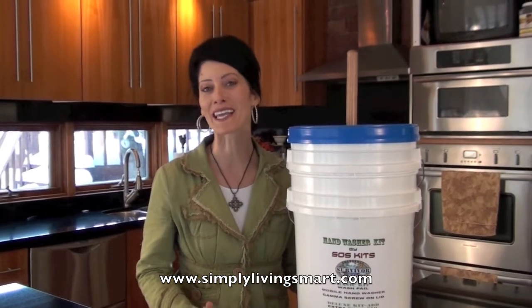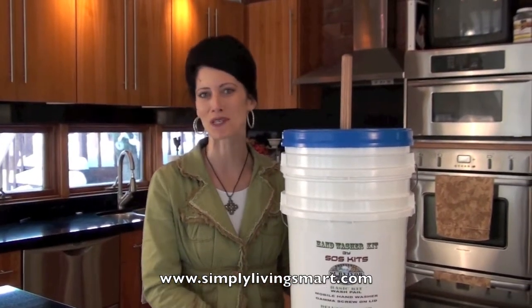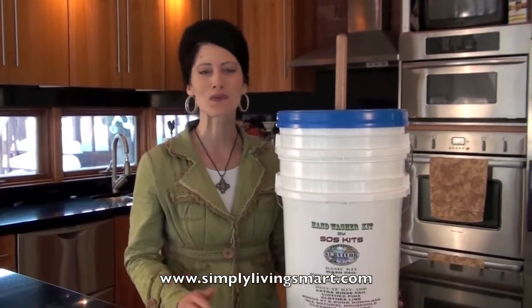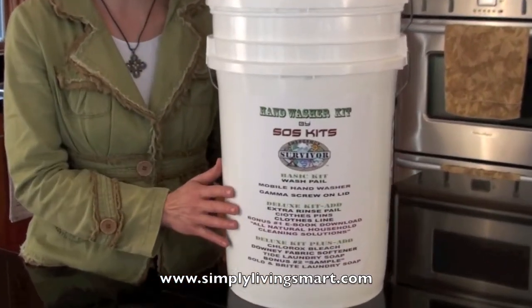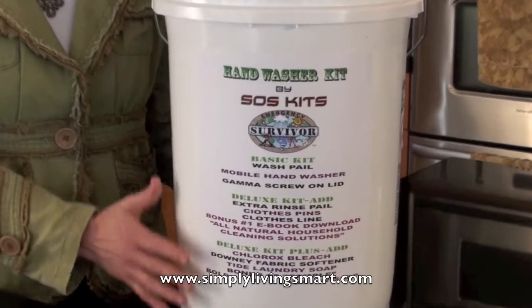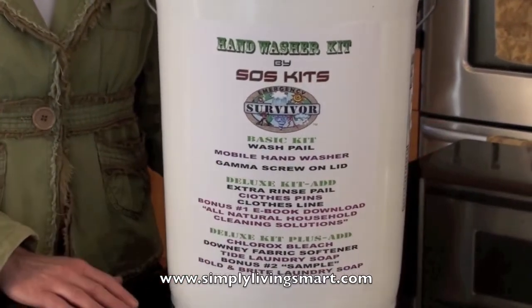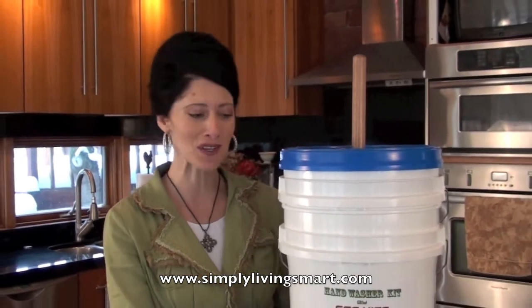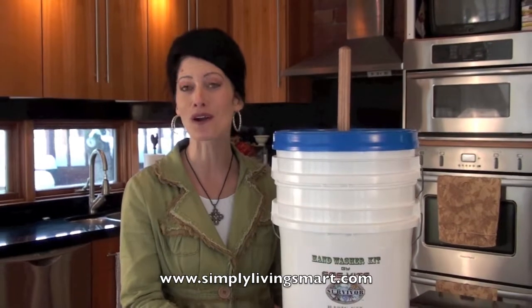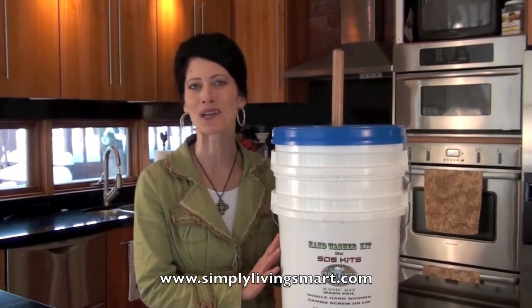Hello, Mitra here, and I'm back again with another kit for your emergency supply. If you just recently saw our sanitation hygiene kit, you'll know how comprehensive these kits are — they're perfectly compact, ready to ship, and ready for you to use. Have you ever wondered what you would do if you couldn't use your washing machine, if you had to evacuate your home, or if you just wanted to wash clothing at the campground? Well, this is a great system right here — this is called our hand washing kit, or our laundry kit, and I want to show you what it's all about.